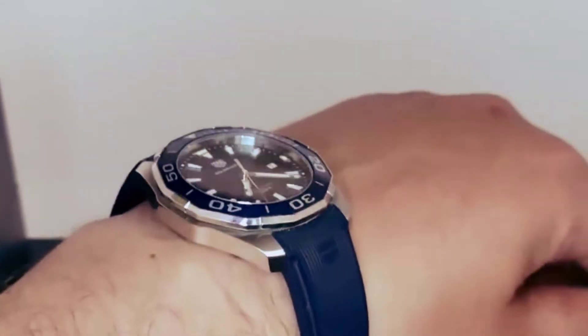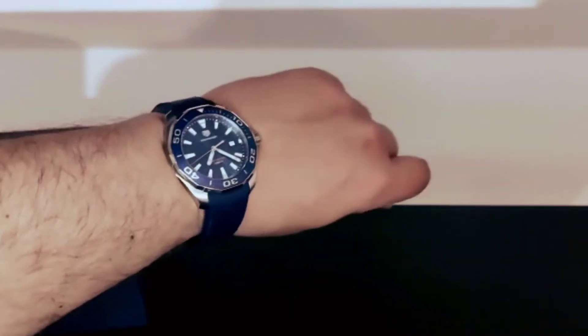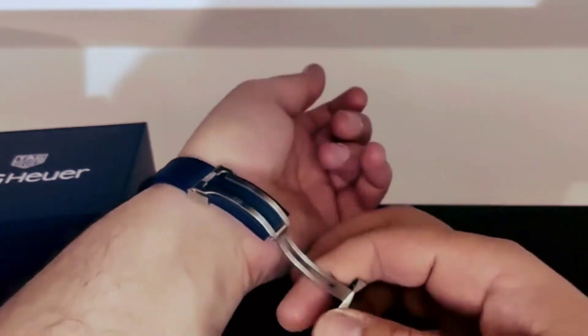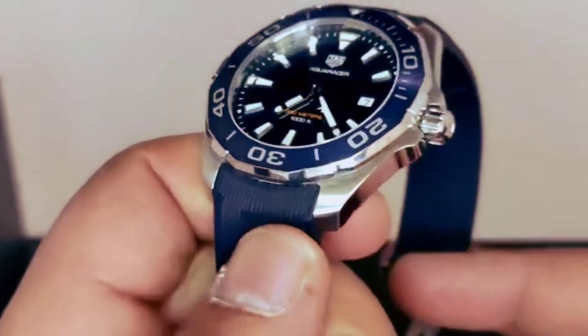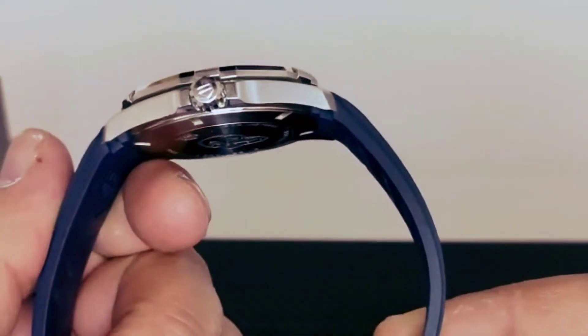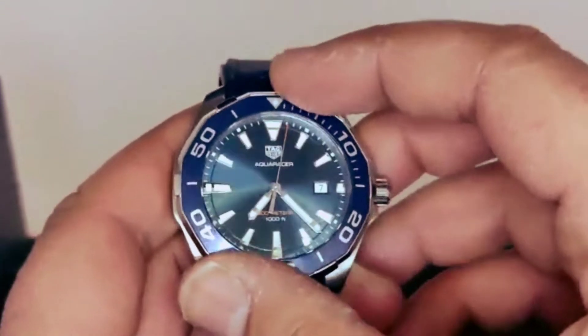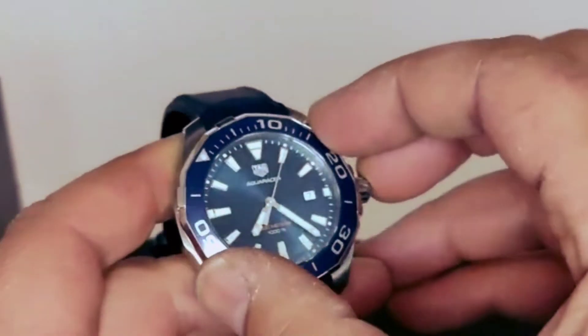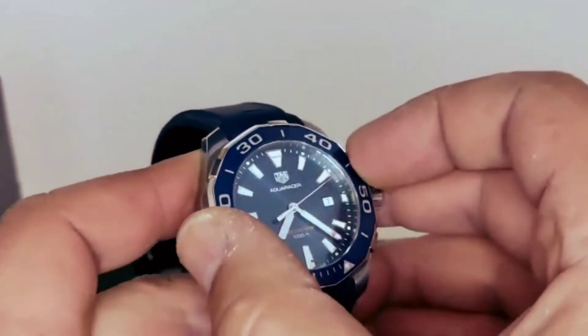The watch is absolutely great value for the money. I'm gonna put this on again — very, very comfortable. The grip is good on this bezel — it's very nice and firm.